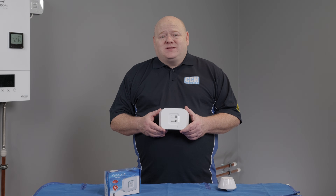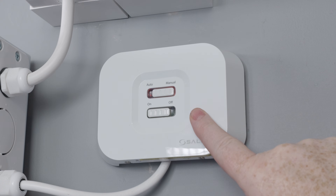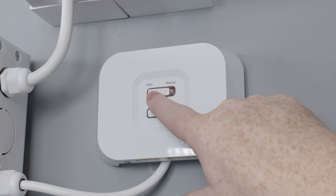So now we're going to power up your RX10 RF boiler receiver by sliding the bottom switch to the on position, and also ensure the top switch is set to auto.